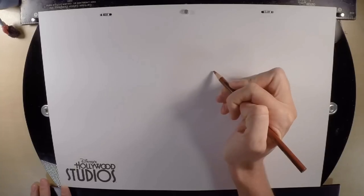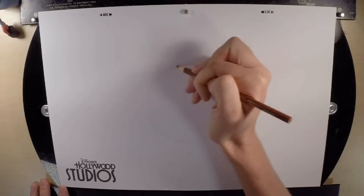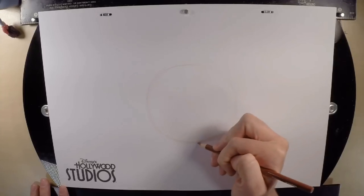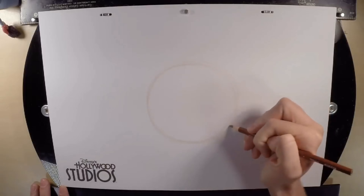We're going to start in the middle of our paper with a circle about the size of a grapefruit or a softball. You can go around multiple times — this is key to good circles: repetition. Going around, you're able to fix your flat spots, your indents, anything that makes it not a circle. You don't want to worry about it being perfect; it takes a lot of practice to make a perfect circle.